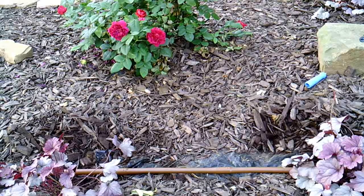To run drip lines to each individual rose bush, I'm going to be punching a hole in the brown tubing and putting in a one gallon per hour emitter. Then I'll be connecting a quarter inch tube to that emitter and running it over to the rose bush and staking it in.